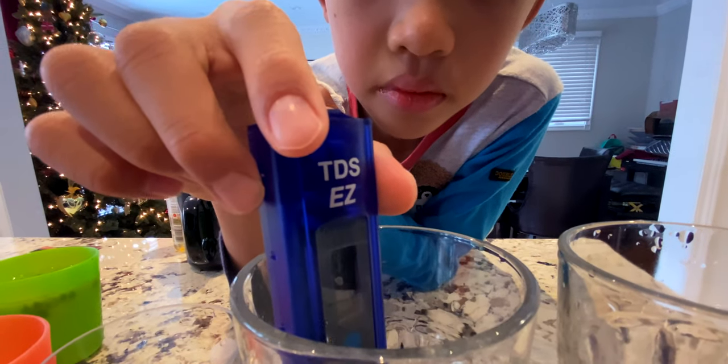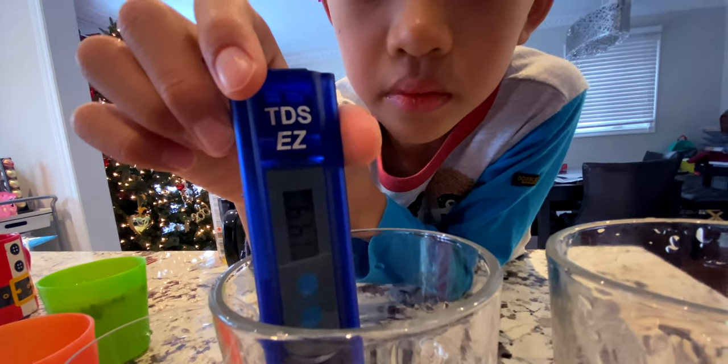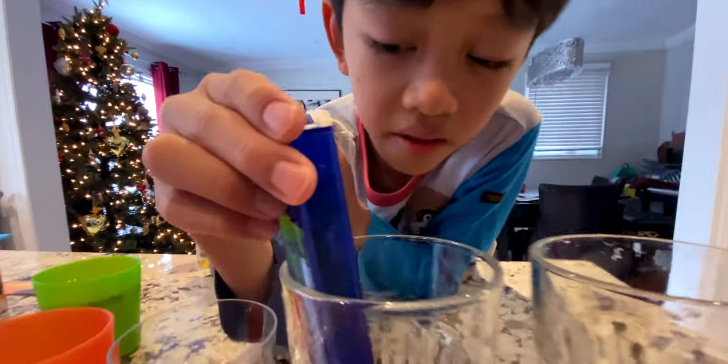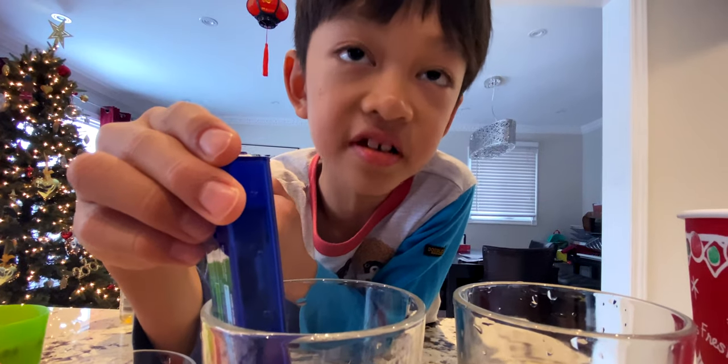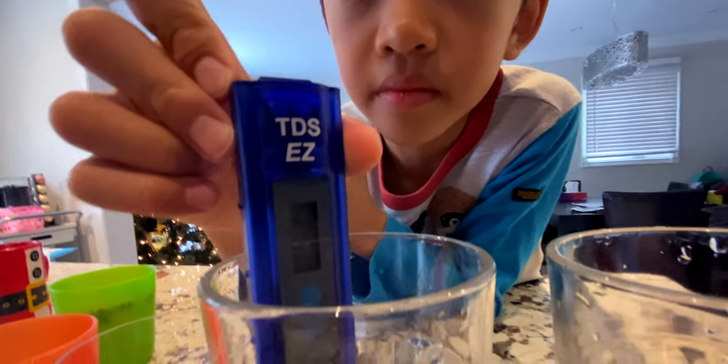What is it reading? 144. Let's do it again — 153. Okay, 153.